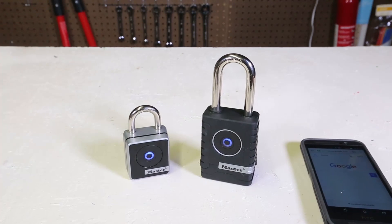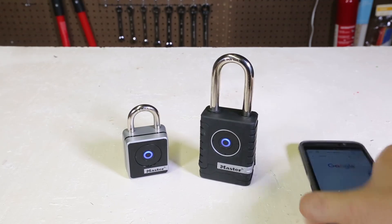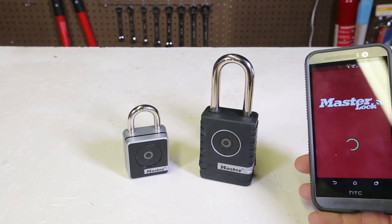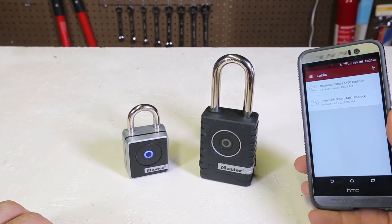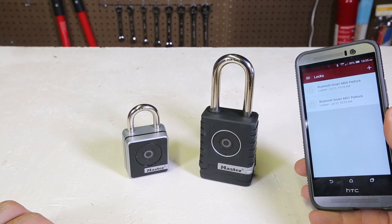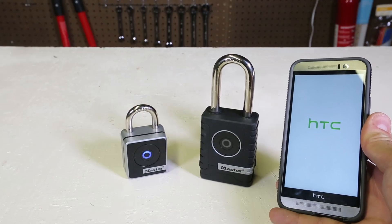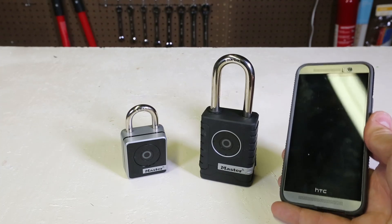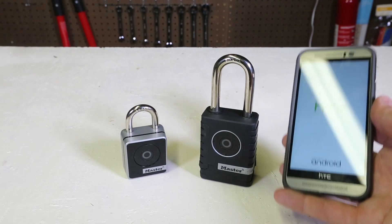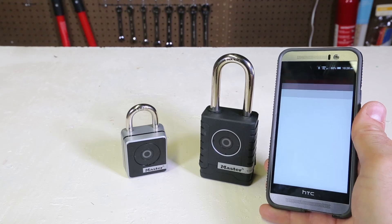I have to re-launch the app, re-align the Bluetooth, or even restart my phone to get this open. Going back to the Master Lock app — nothing, it won't open. That's kind of annoying. Master Lock, please fix this issue, because every time I need to open the lock I need to restart my phone.